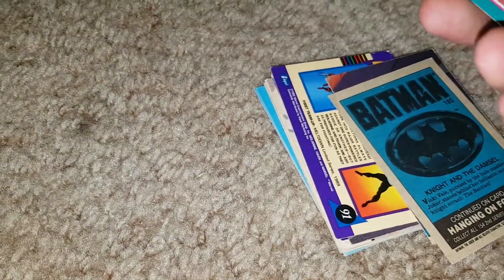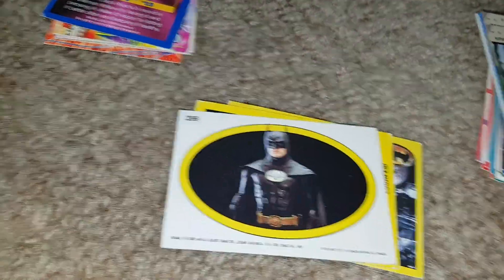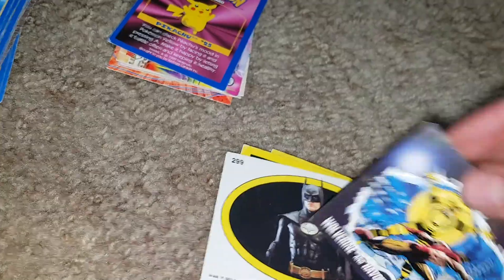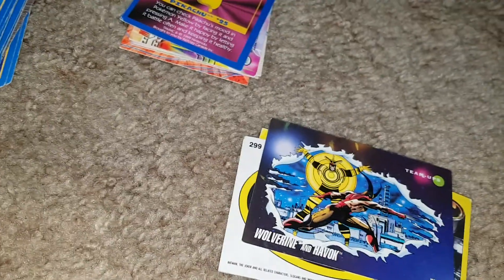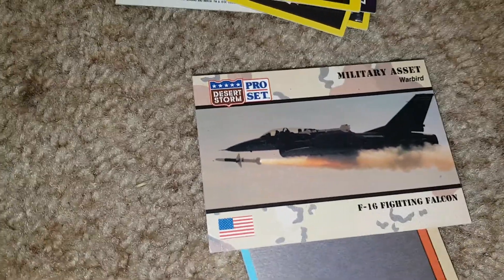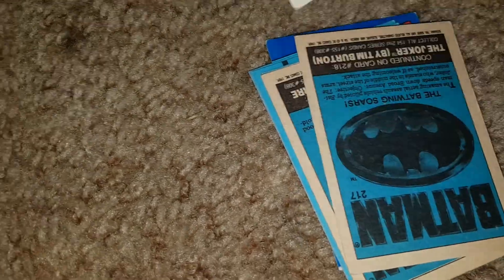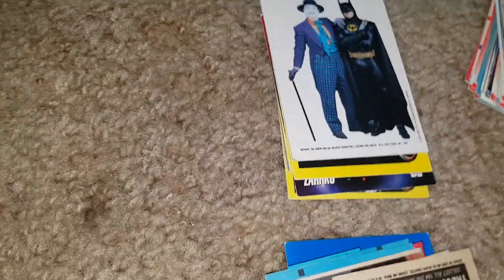There's Batman cards too — Batman himself and then different Batman, different Marvel cards. There's Wolverine and Havoc, maybe Joker, more Batman, Gotham City. We'll call these Marvel cards. Then a Desert Storm card — it's an F-16 Fighting Falcon. Batman and Joker posing together, so maybe they're not so bad — enemies or something.